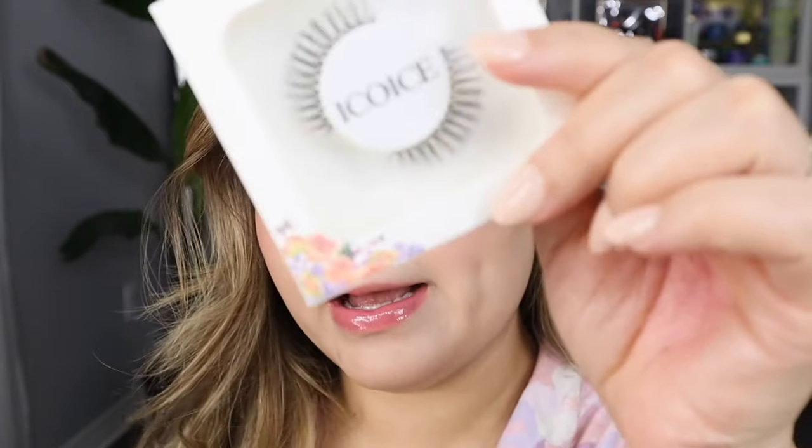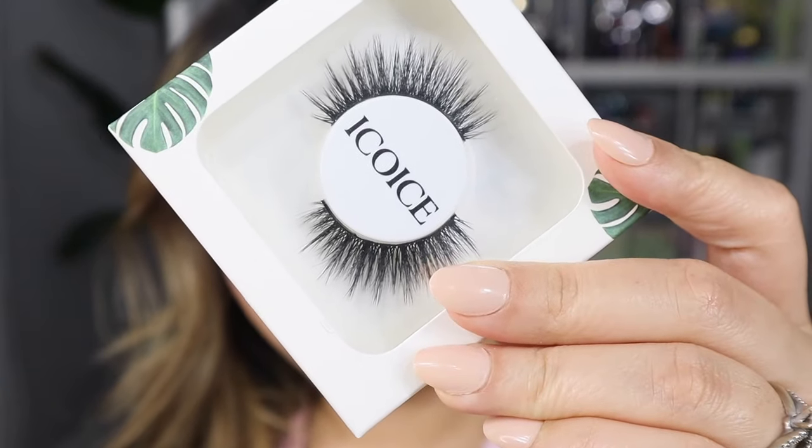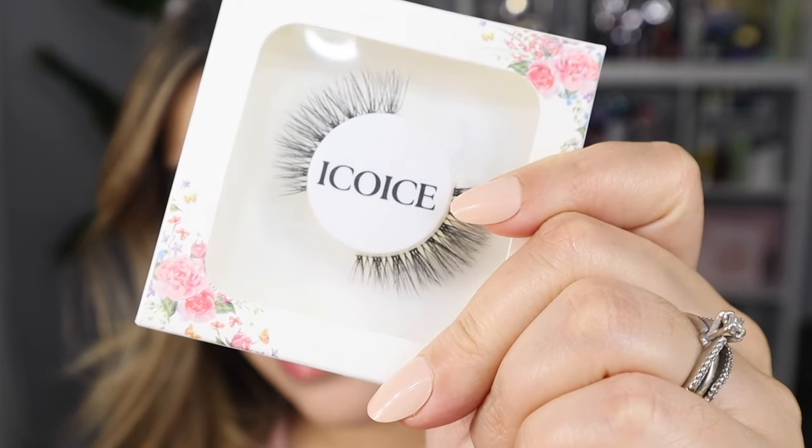I also wanted to show you guys some different ones from last time. These are called Lux, this one is called Feeling Myself — which I really like, they're so beautiful — and we have the last pair I'm going to be showing, which is called Mermaid. They're so beautiful and flattering.